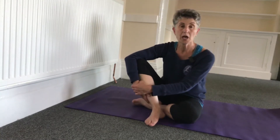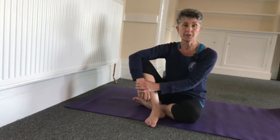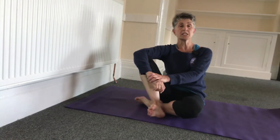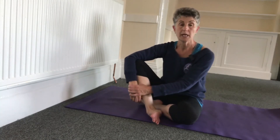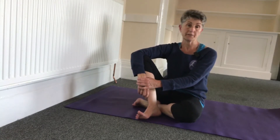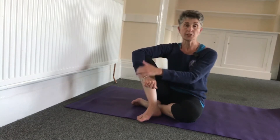I have a friend who's asked me to give them some exercises for their sciatic nerve. They have been in pain for some time, so I'm just going to do a few exercises.